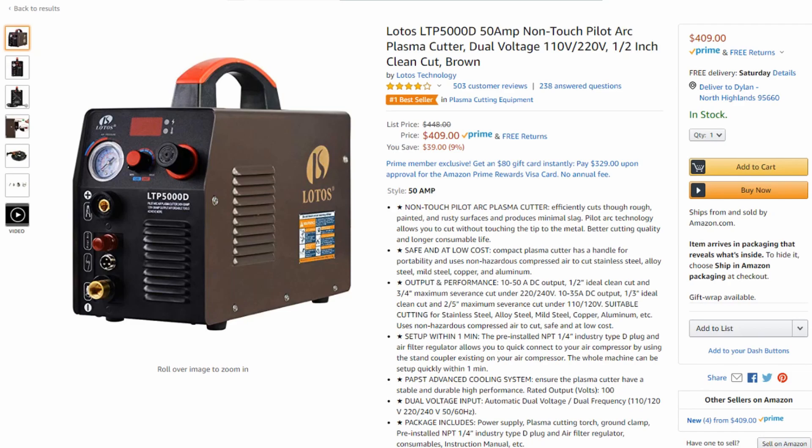Now there is one machine that's under 500 bucks that I recommend that's different from those machines, and that is the Lotos LTP5000D. The reason I recommend this machine is because it has the non-touch pilot arc. Pilot arc allows you to take your torch, press the button, and it will start cutting — it'll start the arc so you can begin cutting without making direct contact to the metal.